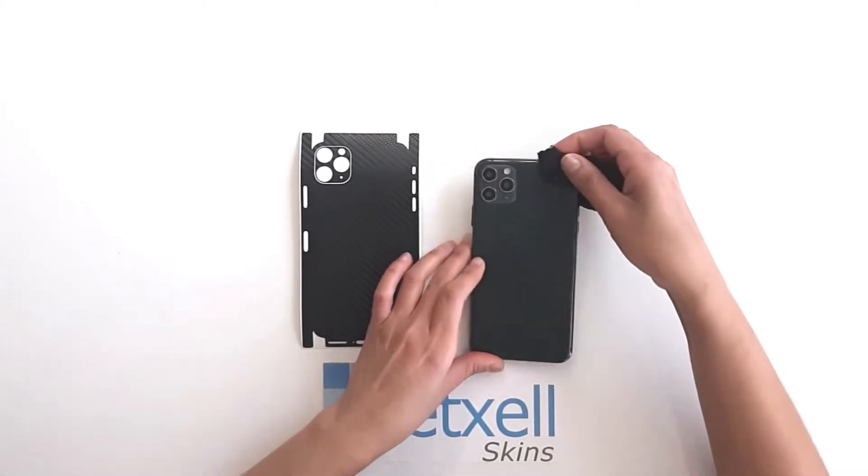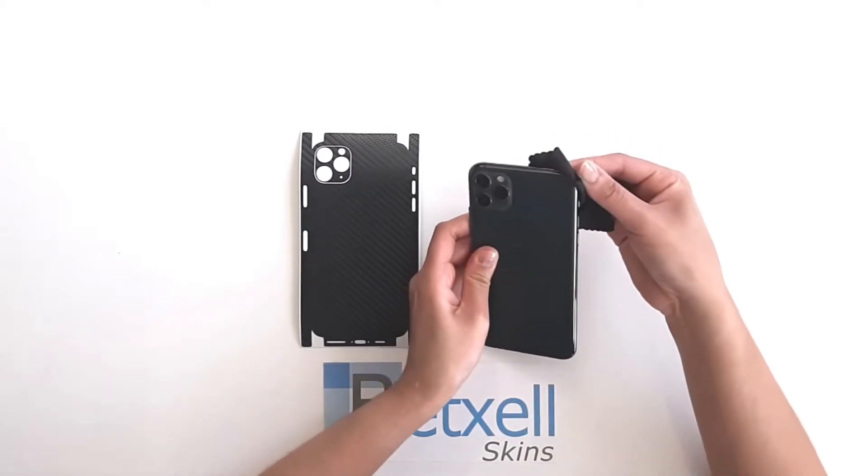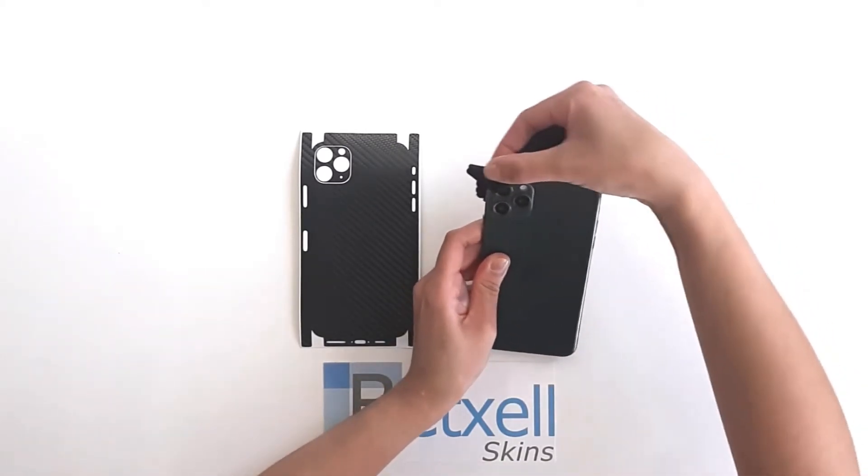First, wipe your device properly — back and borders. Be sure to do this installation under bright lighting and a dust-free environment.